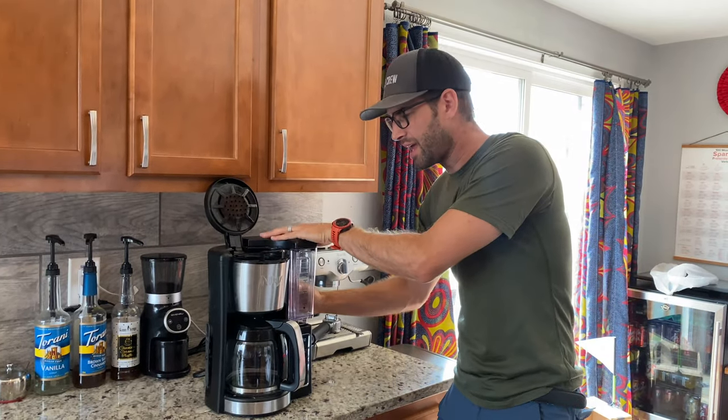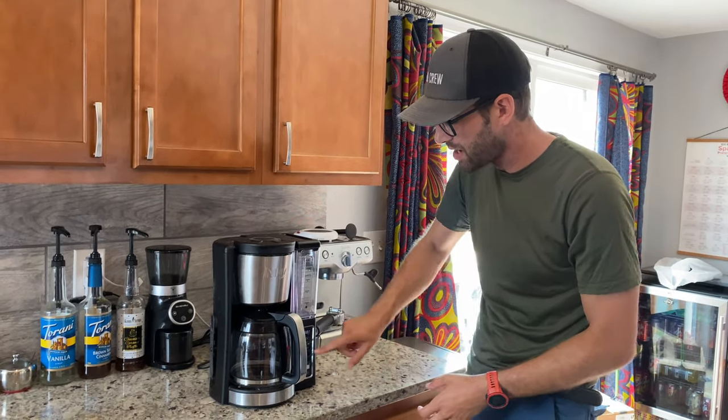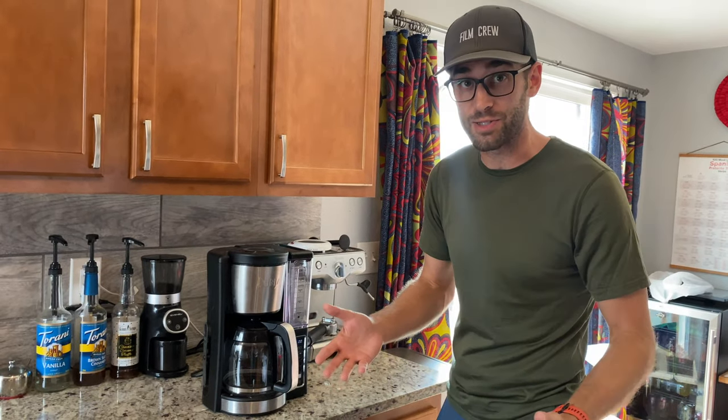This is just a 30,000-foot view. Once that's filled with coffee, pop it down, push go, and you've got your coffee going. You can also program it to kick in at a certain time so you can wake up to the fresh smell of coffee.